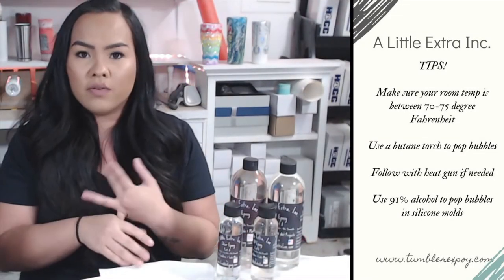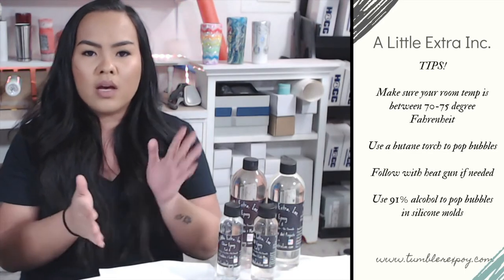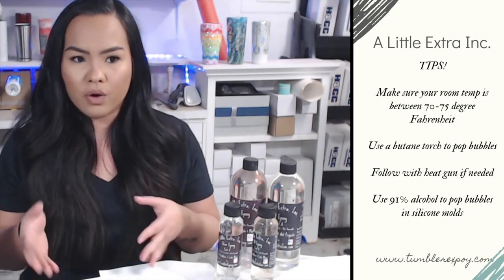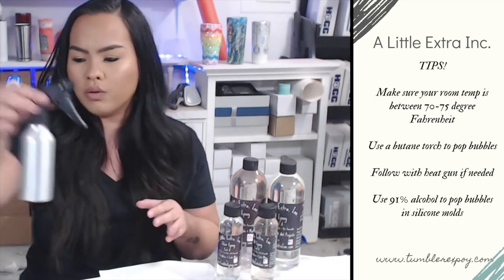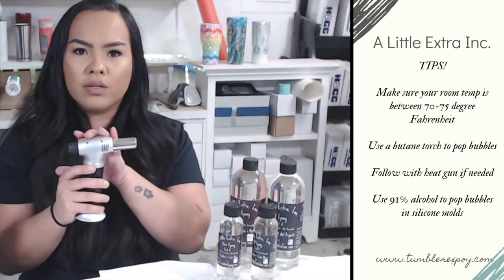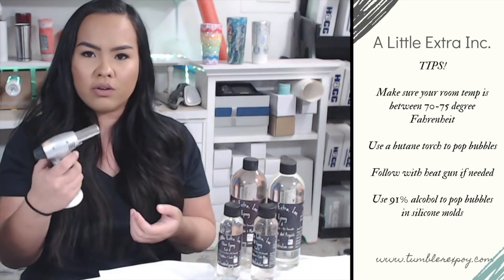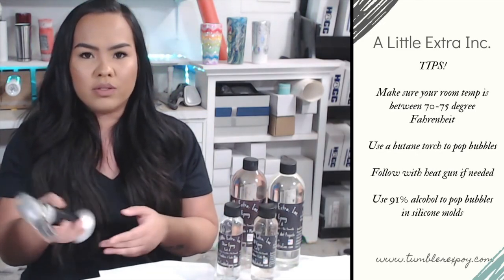If you have any issues while working with your epoxy, first make sure the temperature in your workspace is at least between 70 and 75 degrees — that is the perfect window. Too cold will make it cure slower and a little harder to work with, but if you follow these tips you should be just fine. If you experience bubbles on your tumbler or silicone molds, a spray bottle full of alcohol with just one or two spritzes over your mold will pop any bubbles. But for the most part, they'll pop themselves. My preferred method for tumblers is a torch — take it and constantly move it over your tumbler so it doesn't scorch the epoxy, because it will if you hold it in one spot. Just lightly run it over your tumbler at least one time around on your turner and it will help pop any bubbles. Keep it moving.